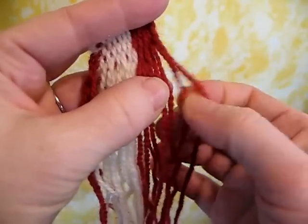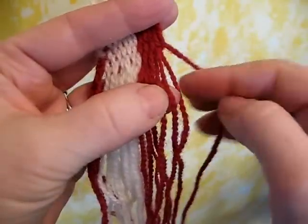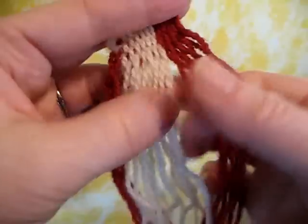So, for example, this is the first thread. It comes over the weft so it goes to the back, front, back, front. You take the threads one at a time and put them into proper place.